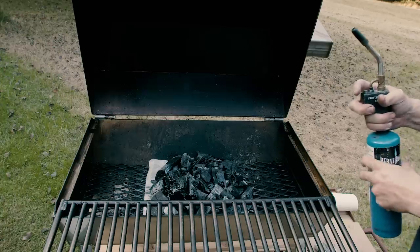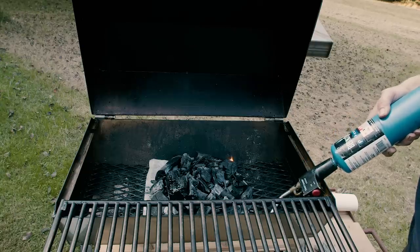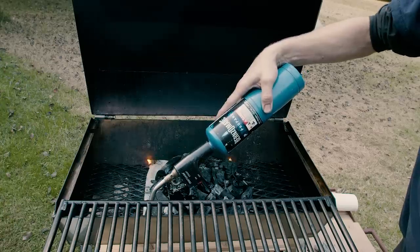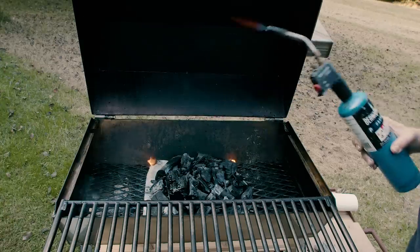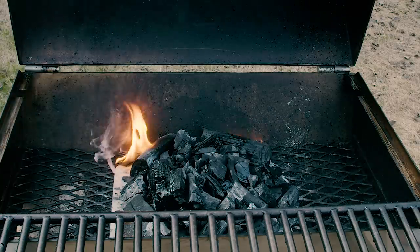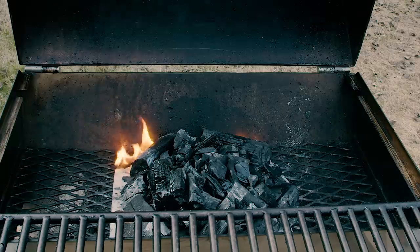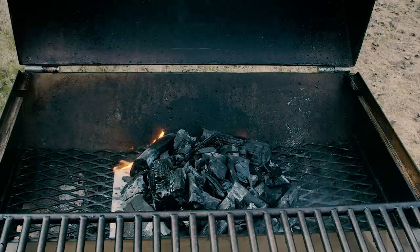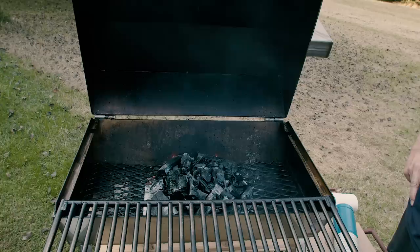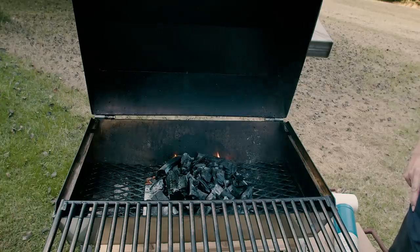Just light up your corners based on where you're at. You could also use one of those long-reach lighters — I personally use a torch or a zip bow. Let the four corners burn into the wood, and leave the lid open. That is a key element: don't close the lid while the paper towel is trying to get your wood on fire, because it doesn't seem to work as well.